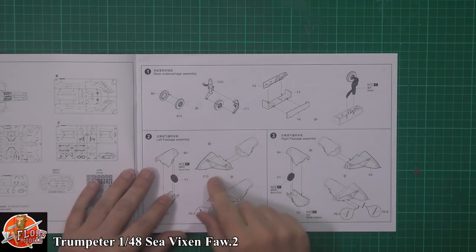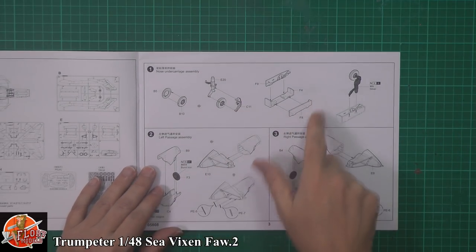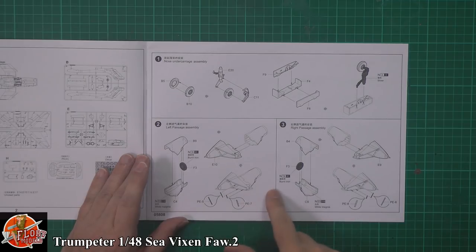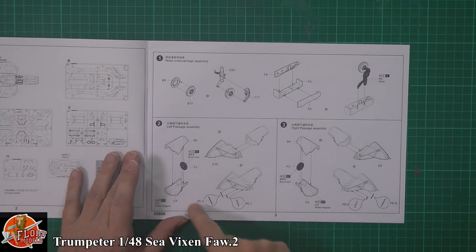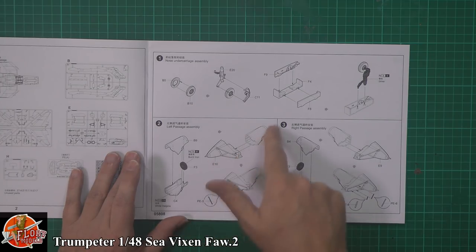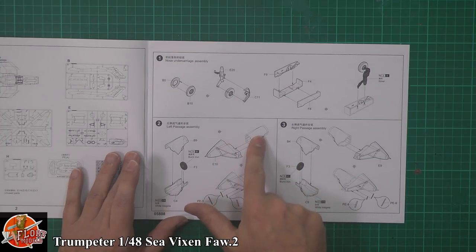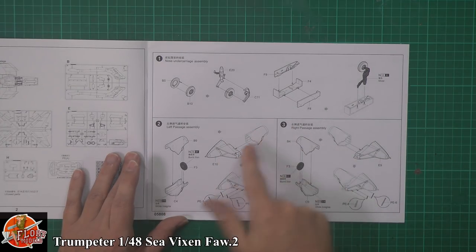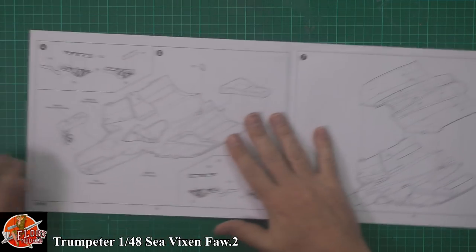Starting with the instructions: parts callout, then starting off in the nose — the front gear going together, nose wheel bay as you might imagine. These intakes, which we'll look at properly, have a little bit of photo etch for the extra striker bars down inside. First stage compressor blade and then a one-piece moulded entry for the intake systems. It's a shame it's not all one piece right the way forward to the first stage compressor blade, but exactly the same on the other side, so get that PE in there nice and early.